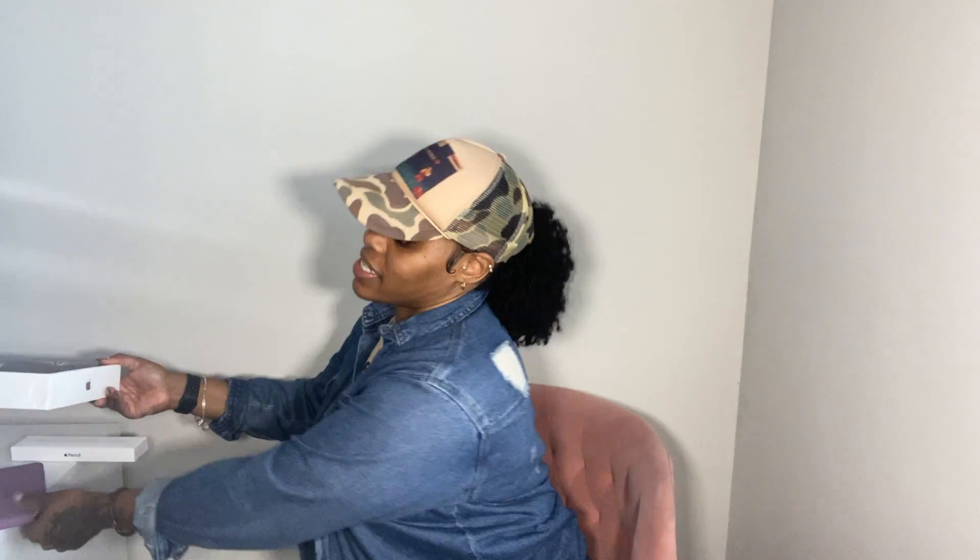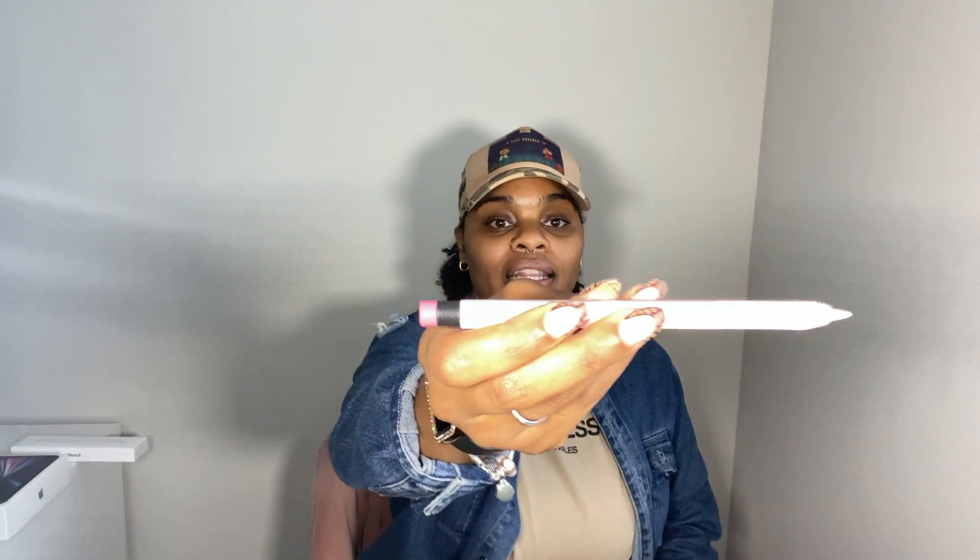This is the pencil — the second generation Apple Pencil. I don't even know if they offer the first generation anymore, but this is the second generation pencil. It comes in a little box like this, and this is what it looks like.